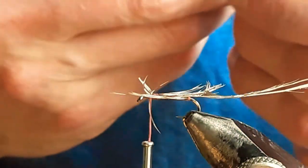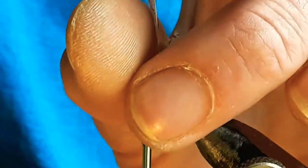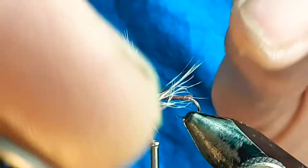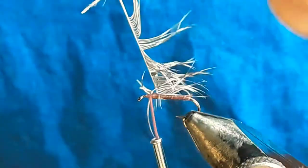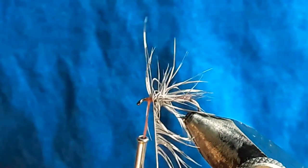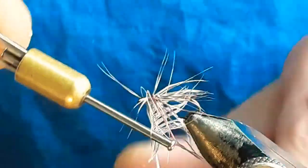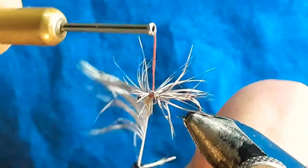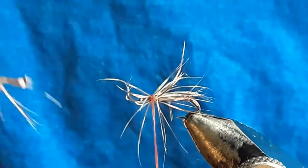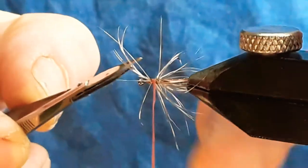Take a hackle plier because it's a tiny hackle. Fold all the fibres back and take your first turn — it has quite a sparse cycle there. Give your first turn, fold them back, another three — four should do it. You should be able to snap that off. If it pulls your hackle out, you know you've not tied it on tight enough, basically.